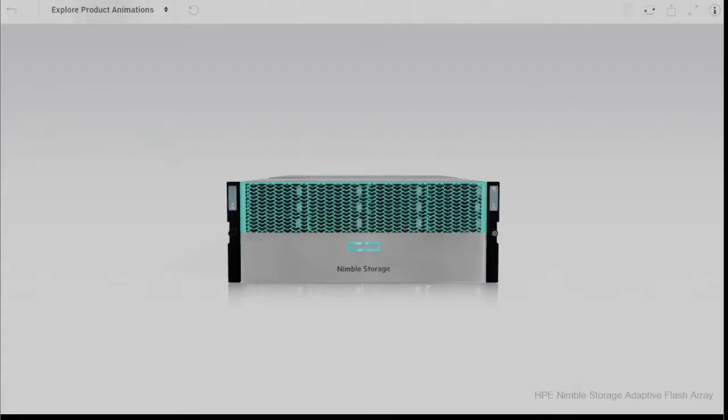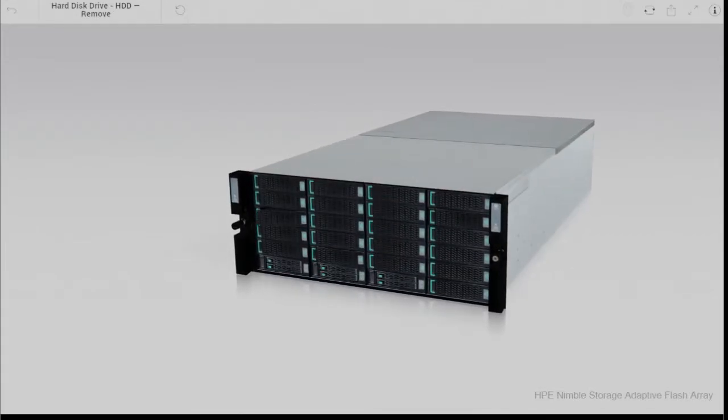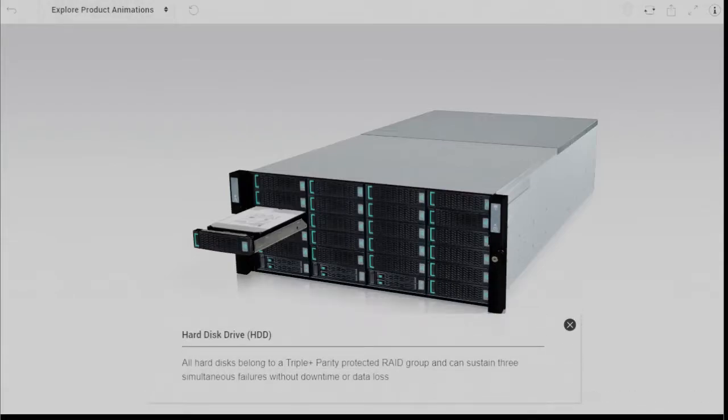All arrays in the hybrid portfolio come fully populated with 21 drives. These 21 drives range from 1TB drives up to 10TB drives, supporting up to 210TB raw capacity all within the same 4RU rack space.